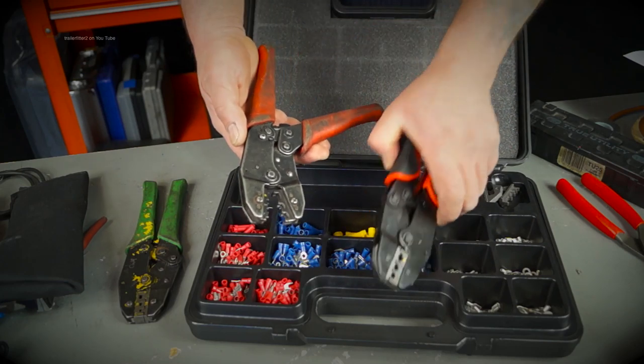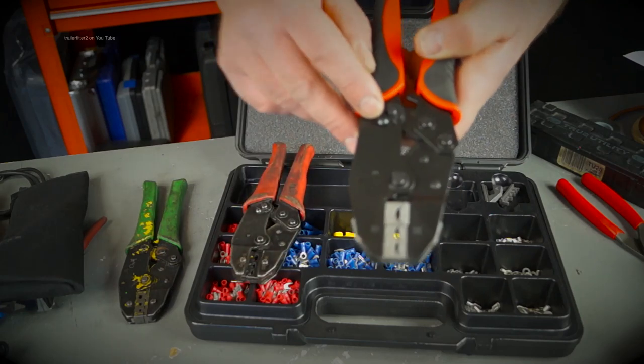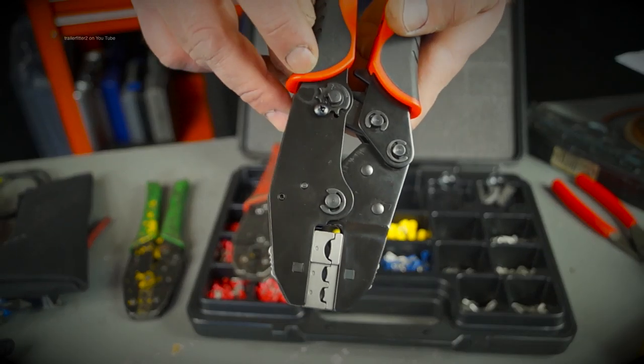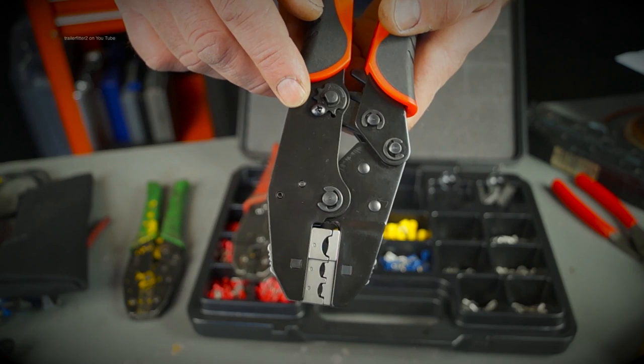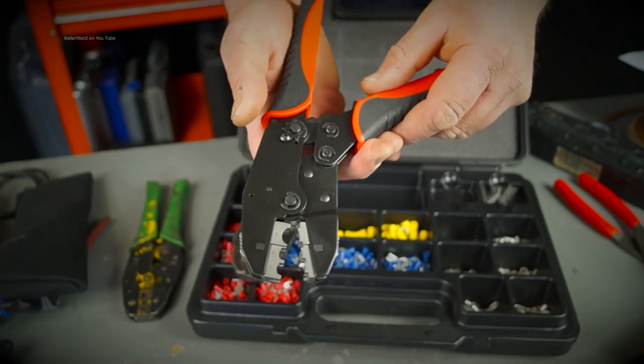It has a ratchet and click-off mechanism, which you also have here. The design is exactly the same except you have interchangeable heads. You also have an adjuster to wind up the spring a bit more when it gets slack, so these will last a long time.